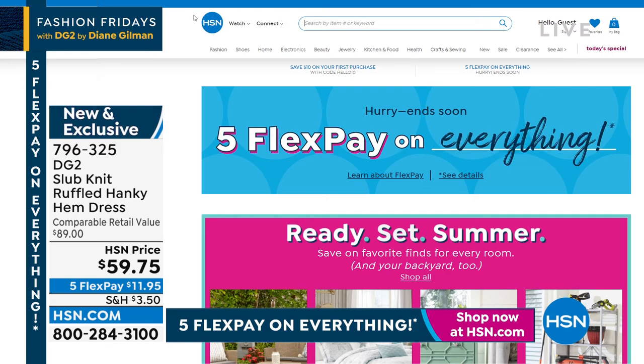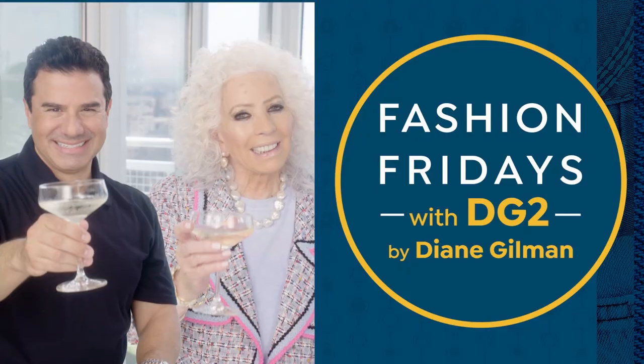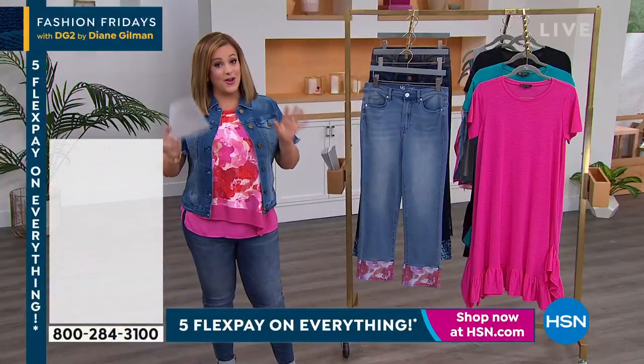On to the cutest little jean — it's a cute little crop jean done in the virtual stretch. Remember the number one selling fabric.